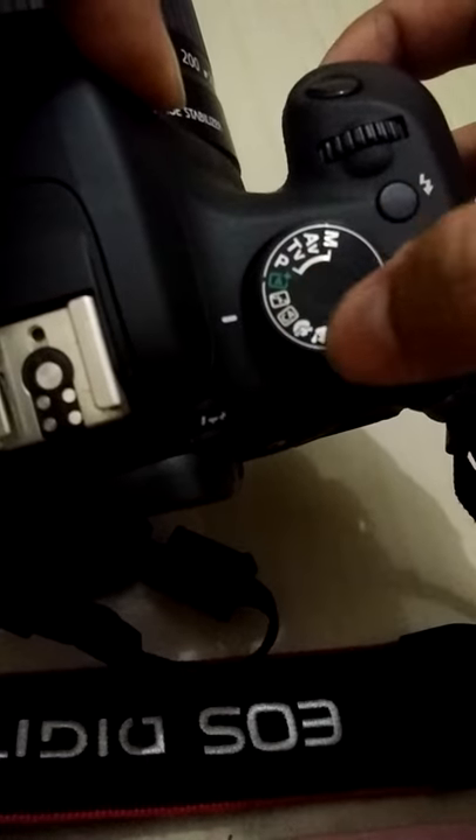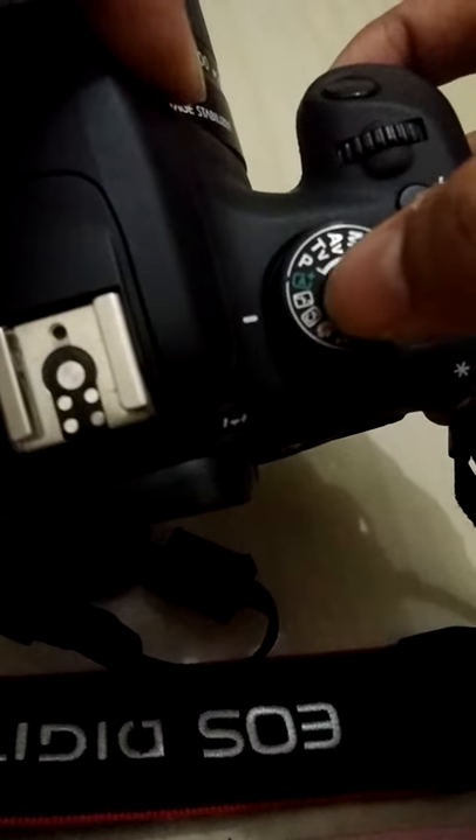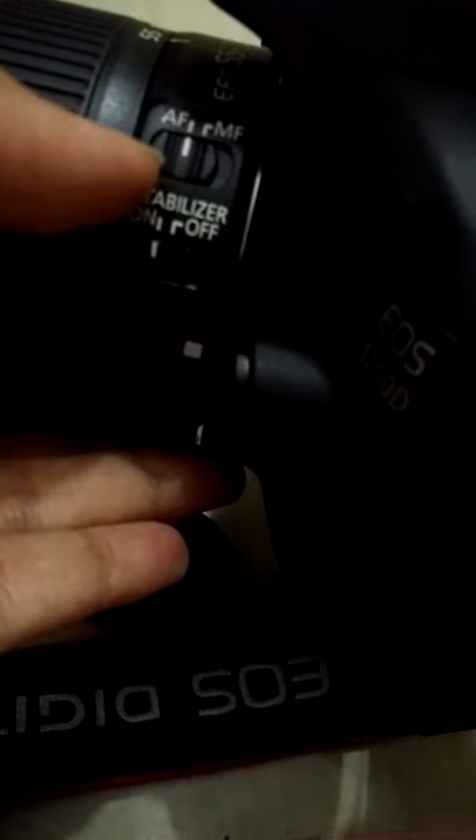Then there are various options here, but to begin with you can go with the auto mode. While you're using the auto mode, remember to check these options on your camera which say AF, which is auto focus, and MF, which is manual focus.